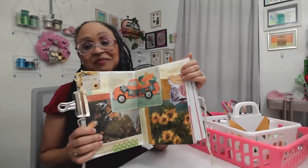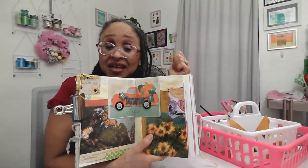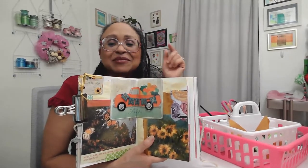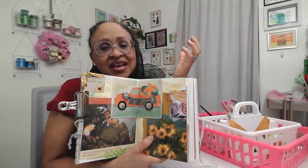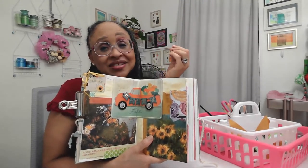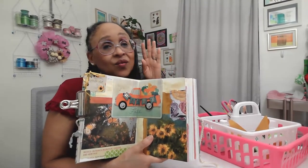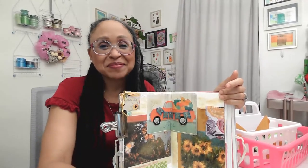Thank you guys so much for joining me today. I hope you enjoyed today's live video. If you did, please give it a thumbs up, subscribe, comment, and share — it really helps my channel a lot. You are a blessing. Thank you so much for supporting me and my channel. If you are taking care of yourself, that is awesome. Remember to take care of yourself physically, spiritually, and emotionally, because when one area suffers, we completely suffer. Have a blessed day, a blessed week, a blessed weekend coming up. Until next time, happy planning!